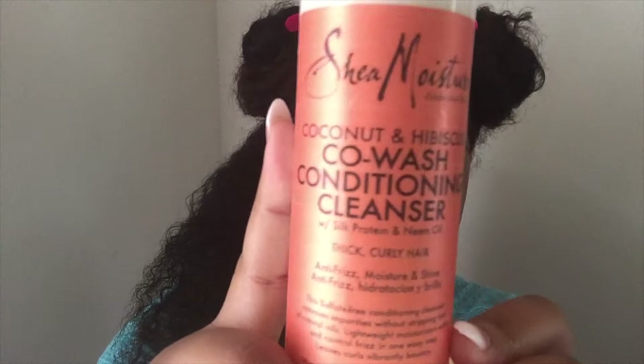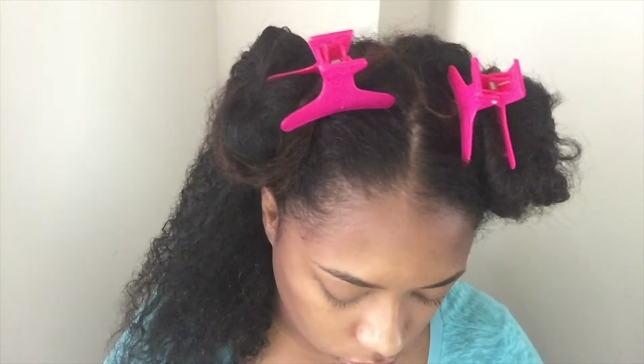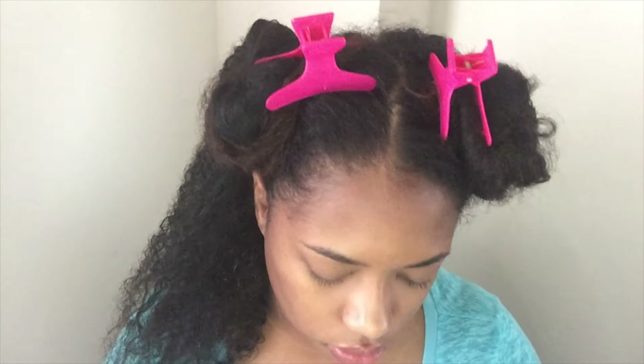Like I said, this is a perm rod set and she did the same thing — similar — just with Cuban twist hair. So definitely go check out her video when you're finished with mine. And if you like this video, don't forget to rate, comment, and subscribe.